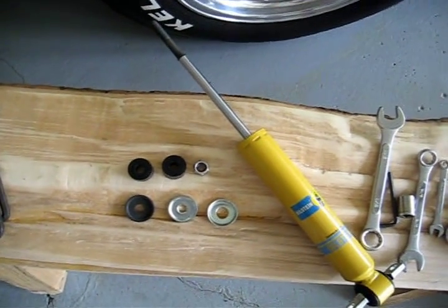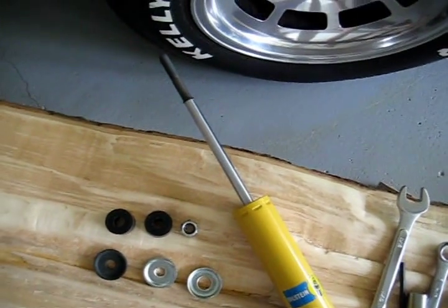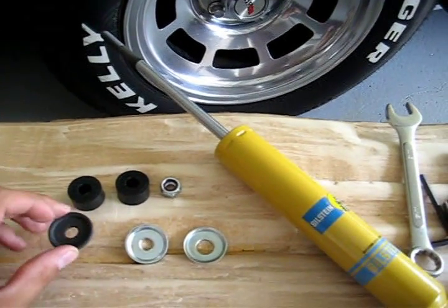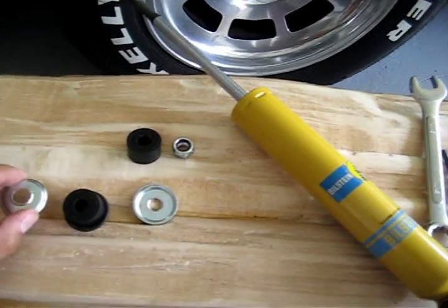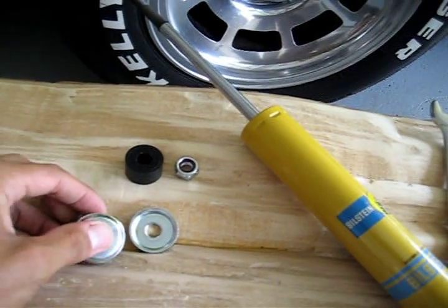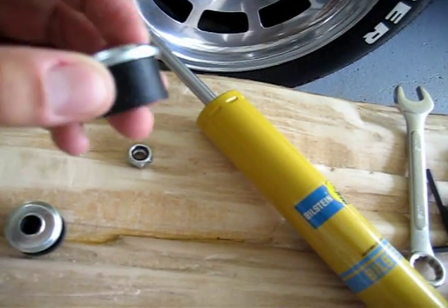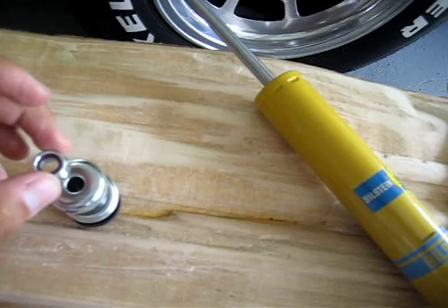I'm going to show you what order they're supposed to go in. This is according to people who bought their shocks and had instructions with them, unlike us. Starting from the bottom to the top: you start with the thick black one, then a bushing, then the thin silver one arranged on top so it makes a nice little sandwich. Then you would have the A-arm, then the next bushing, the thick silver one on top — kind of like a mushroom sandwich — and then the nut last of all.